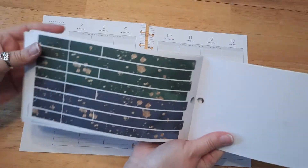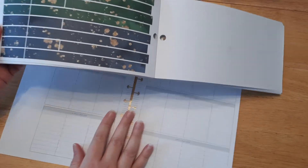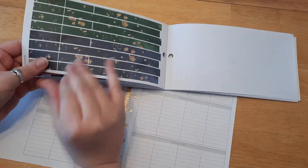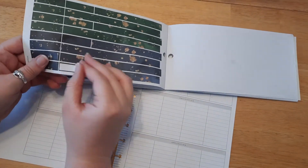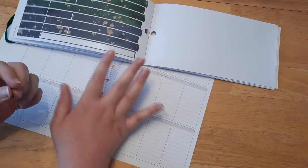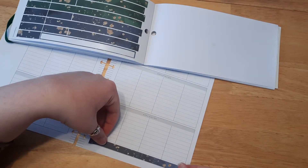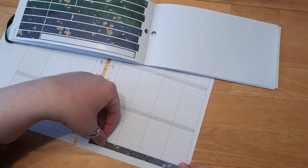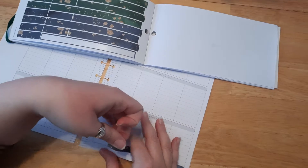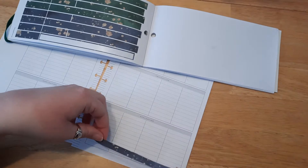For now, we're just going to have fun. There's some fun washi tape in here — it's so pretty. Let's go ahead and add some of this fun washi tape. These should be perfectly matched and fit the Happy Planner because it was made for the Happy Planner. But if you don't have a Happy Planner, you can cut these washi tapes down and use them in any planner that you have — cut them down to size, whatever you want to do.